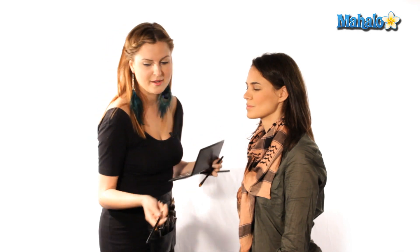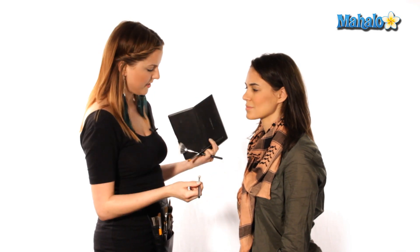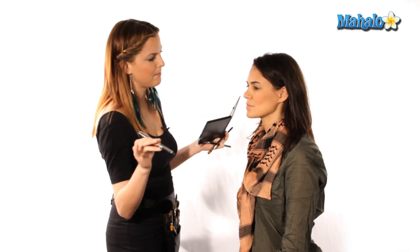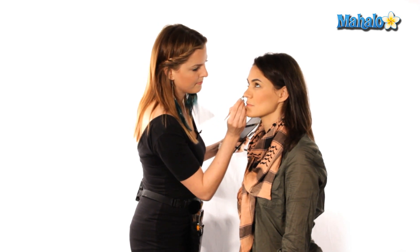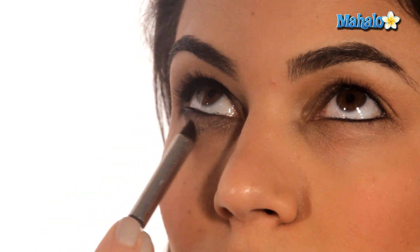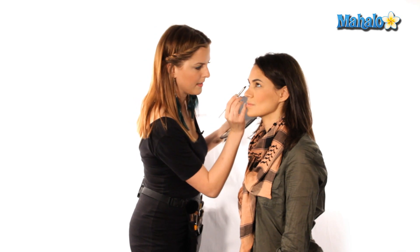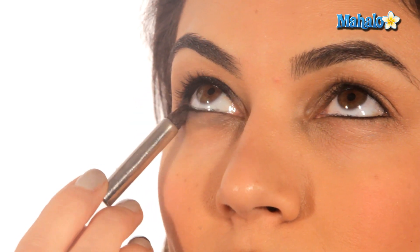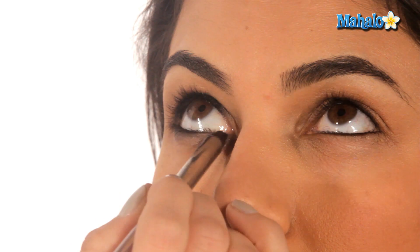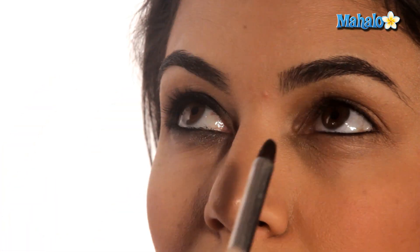Now we're going to do the same thing on the bottom. I'm going to use a slightly smaller brush — for the under eye we need something tinier so we can control the color. We're going to use the same shadow we used to blend on top. I'm taking a little bit of the black shadow and going right at the lash line, just intensifying where the liner meets the lashes. To do this kind of look, you just need a little patience and great brushes — it's really just about blending the colors together.